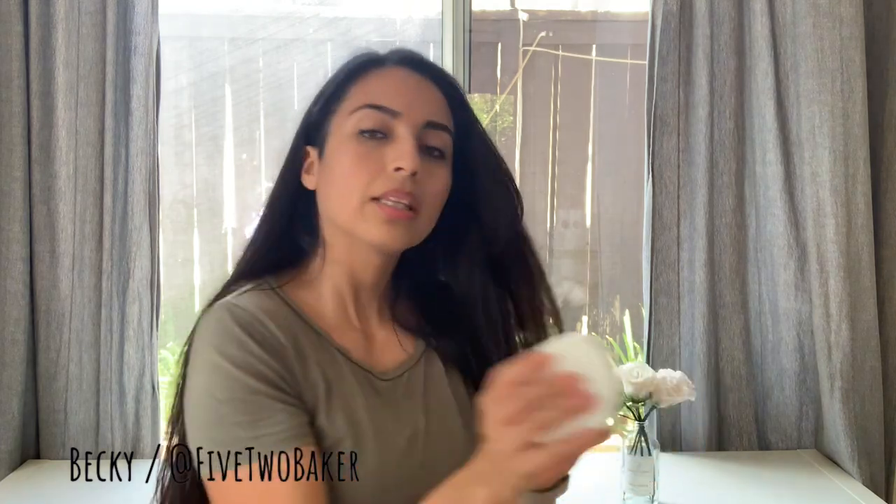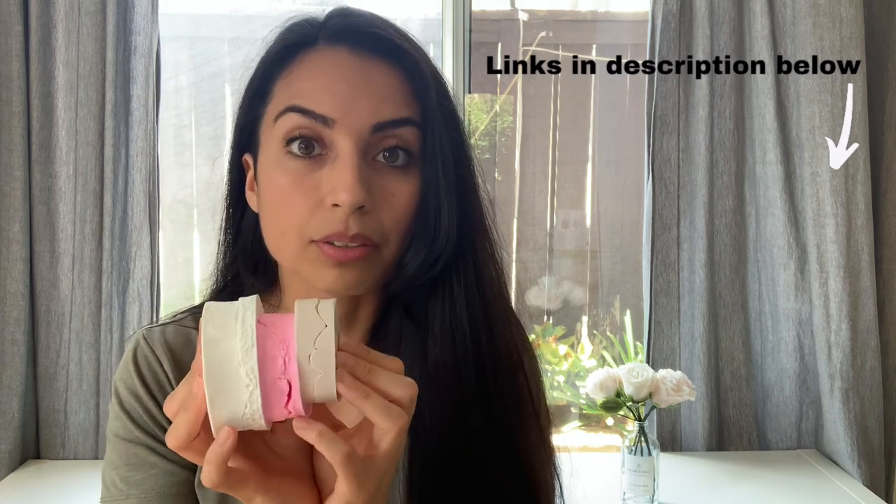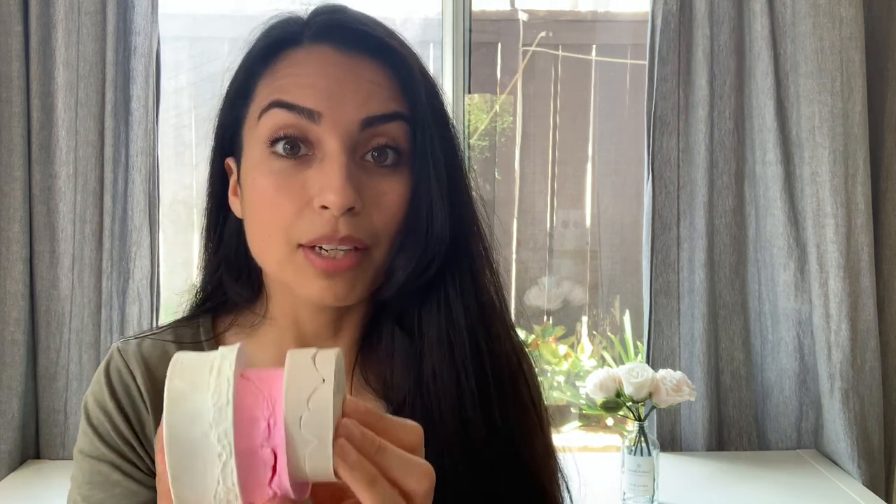I have three different rose veiners that I use — these three right here. I got them each from Amazon, they're no more than about $15. I love each of them, but each one also has a quirk that I dislike. So I wanted to talk that through and give you a better idea of what might work for you. I'm 100% pro veiners — I think they make a world of difference, and I love the realistic flowers.